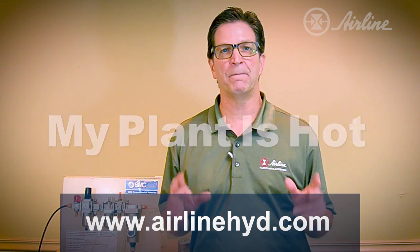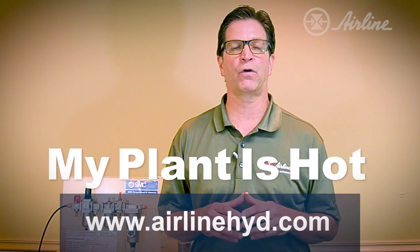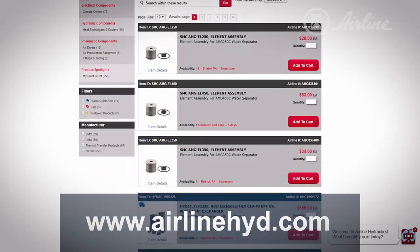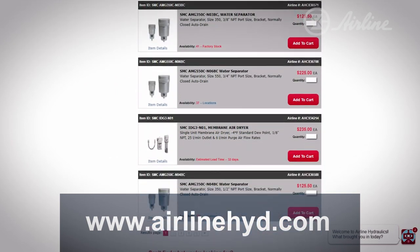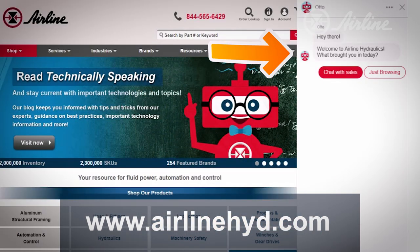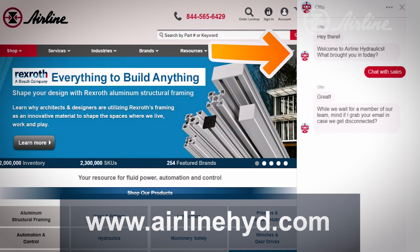To learn more about this product, visit Airline's website and type 'my plant is hot' into the search box. You'll find pricing and availability for the AMG and a whole host of other climate control products. Feel free to use our online chat for assistance with product selection or any other questions you may have. Also keep in mind that the presence of water could be indicative of a larger problem with your compressed air system, so a consultation with your Airline sales representative may be in order to help remedy this problem.